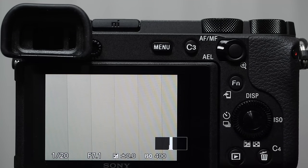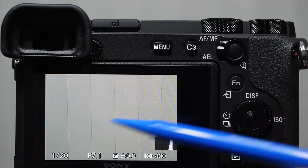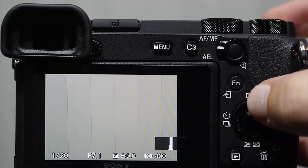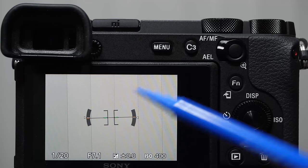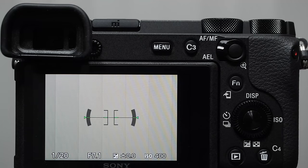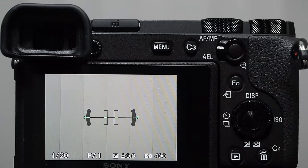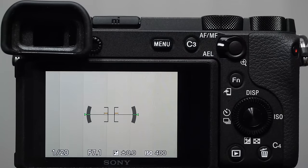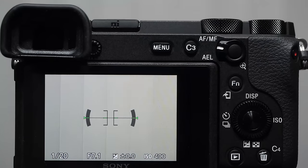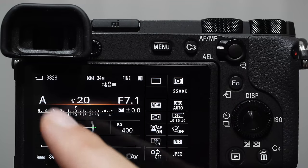Continuing to push up on display mode shows a histogram, which essentially tells you how well-exposed the image will be — you get a preview on the back monitor before taking the picture. Push up again for the digital level — it's green in the center when correct, indicating it's level side to side. If you tilt the camera up or down, orange tick marks appear showing the tilt angle.